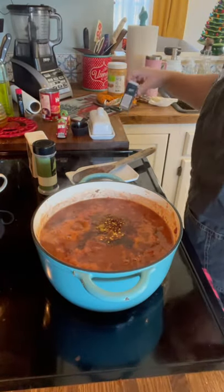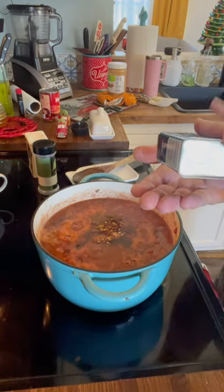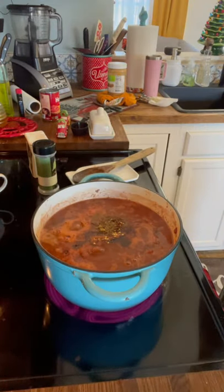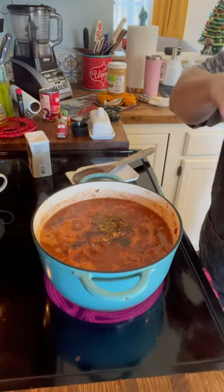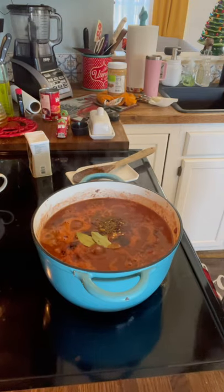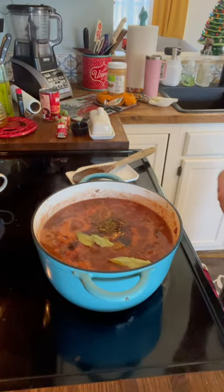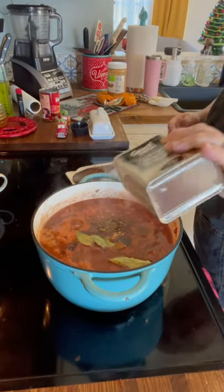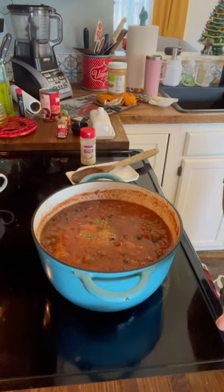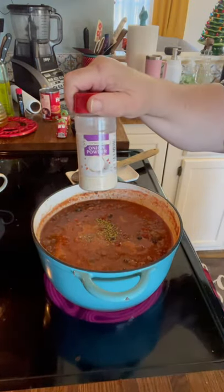I may even throw in some cayenne — if it's not hot enough, I may add a little more. Celery seed — I like celery seed in chili; I think it gives it a distinct flavor. I use about a half a teaspoon of celery seed. I'm using a few bay leaves — about three. And some black pepper, just a sprinkle. I want to put a little oregano — about a half a teaspoon — and about a teaspoon of onion powder.